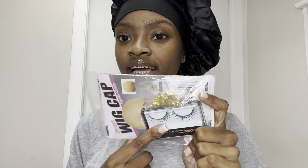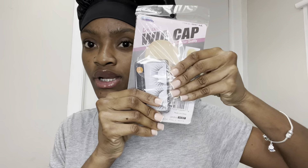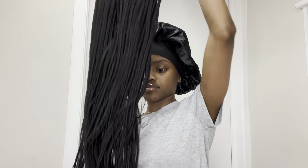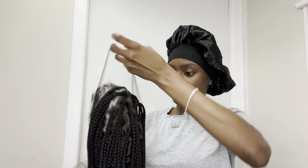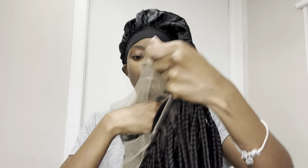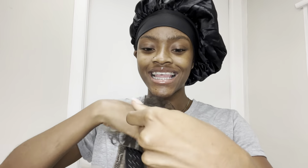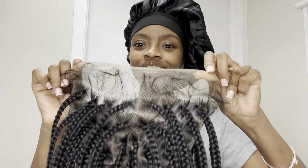So we got a wig cap, some lashes, and some little decor to go on the braids if you feel like it. Are you guys seeing this? Like, this is so cute, it is so cute.